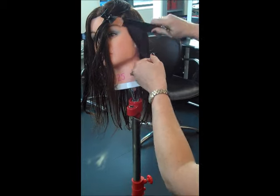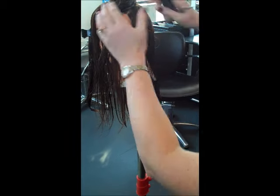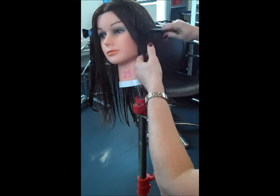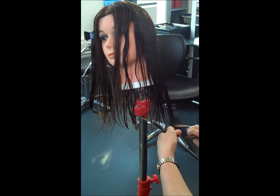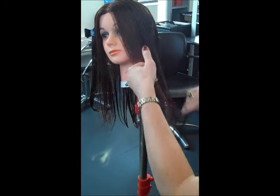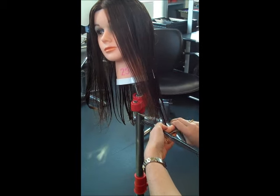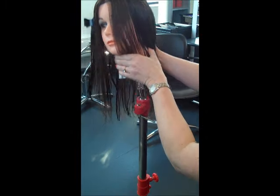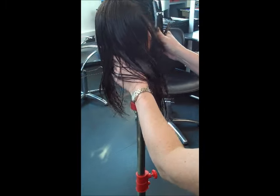You get 45 minutes for your one-length haircut when doing a long graduation haircut. You don't get 45 minutes for this and then 45 minutes for the layers — it's 45 minutes in total. So your one-length haircut shouldn't take you more than about five minutes. It should be as quick as what I'm doing now.